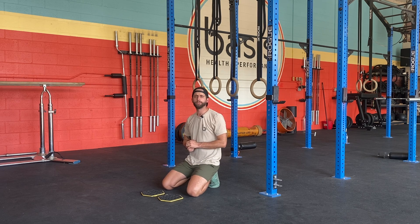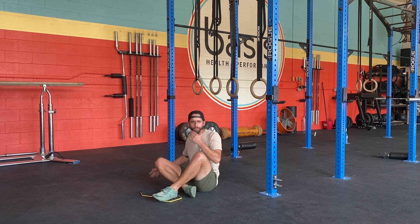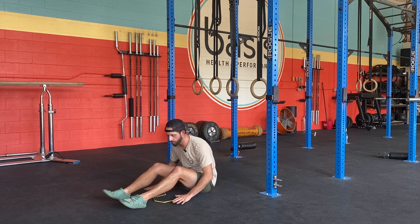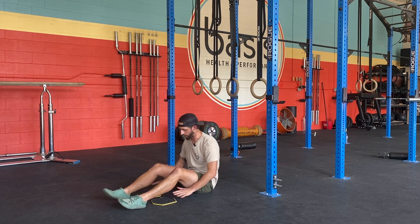Hamstring slides are a great way to add in some knee flexion specific hamstring strength work. You'll need a couple of sliders for this, but if you're doing this at home or in the gym, a smooth surface and a towel also works. We just use these sliders here.